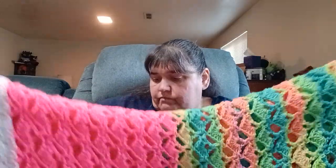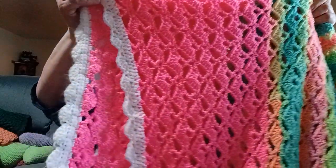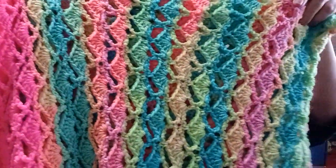You guys know about the shell blanket I was making for my mom — back in December — and I finished it. This is the end result, folded in fourths. I put a white shell border on it. It's made with Retro Stripes and a very bright pink Red Heart. It's been washed and it's super soft now, so I can ship it off to my mom.